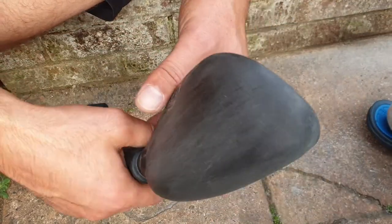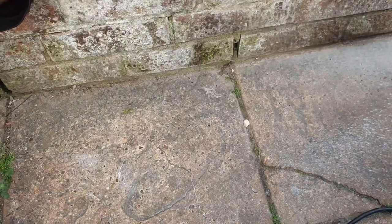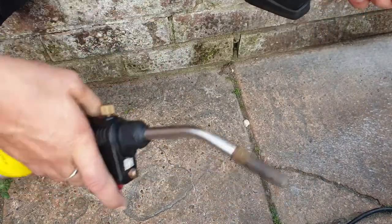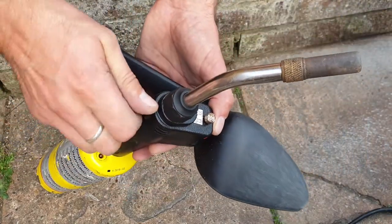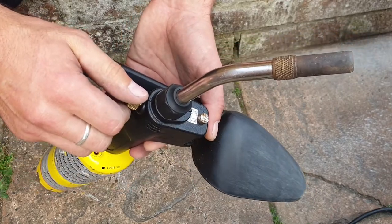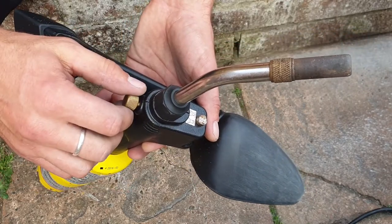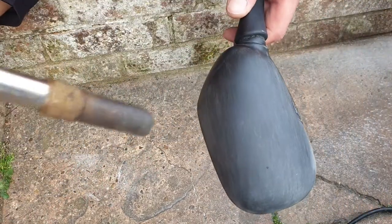Now we can use two things. One thing is fire. Let me show you — a small amount of fire applied to the surface.